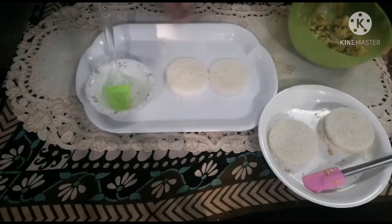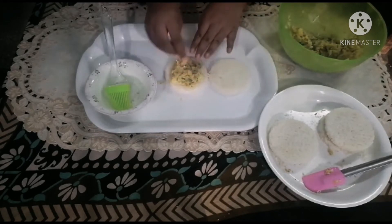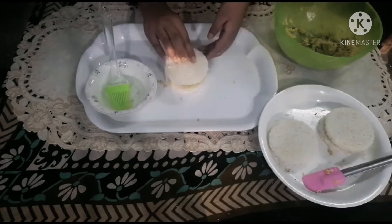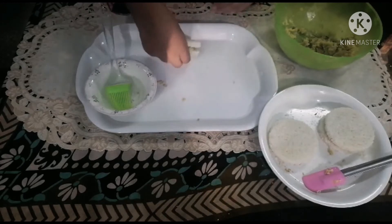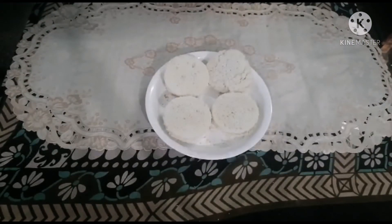Now we will press it onto the other piece and cut it on the sides. We will press it and cut it like this. The whole bread pin is ready. Now we will start our next step.